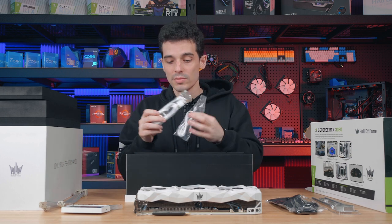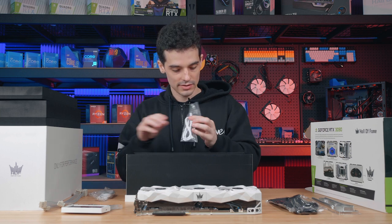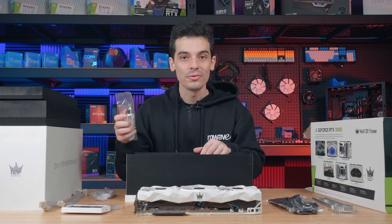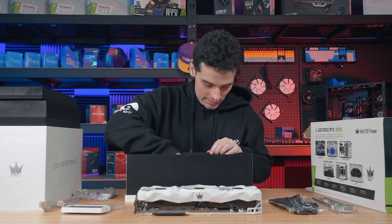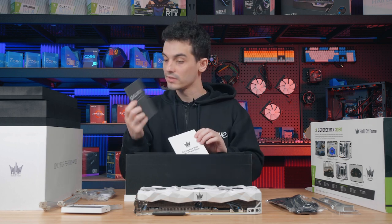We have two micro USB cables as well — a USB Type-A for an external connection and a USB 2.0 header connection for your motherboard, so if you want to connect the HOF Panel internally you can use this one. We also have an ARGB sync cable, and lastly we have a feature guide and an installation guide.